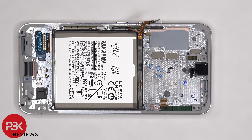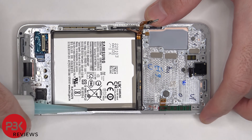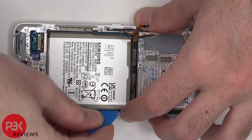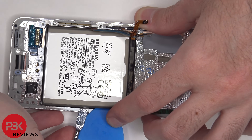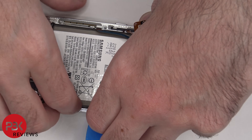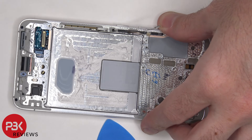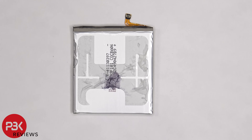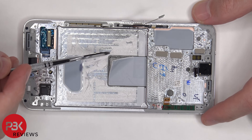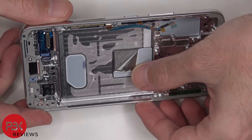To remove the battery, there are no pull tabs provided, so we're going to use some isopropyl alcohol and apply some around the edges of the battery, letting it sit for about 30 seconds to a minute so it eats away at the adhesive underneath, making it easier to pry off. Here's a better look at the 3700mAh battery. Once the battery is removed, we can see a 3D layer of graphite underneath the battery which runs underneath the motherboard and helps transfer heat.